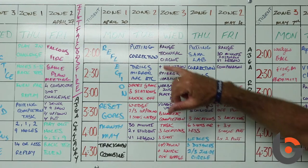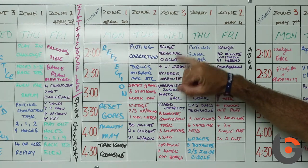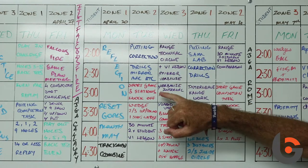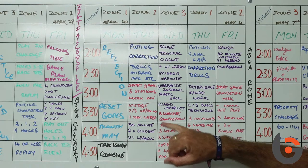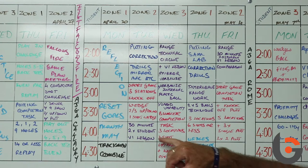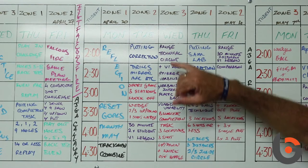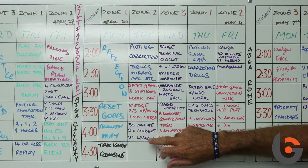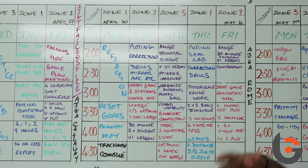For example, say on a Monday starting at two o'clock, we're going to do an hour of putting correction drills. Then we'll head into short game — we've got three stations with a knockoff wedge, two out of three up and down, one wedge shot. And then we also have a 30-minute two-time student V1 lesson. This is more on the technical side, certainly with the putting and the full swing. The short game is more about just keeping their skills going and keeping them competitive.